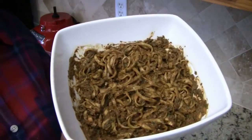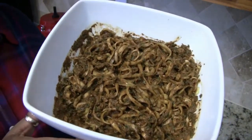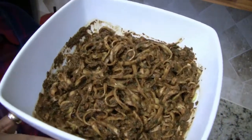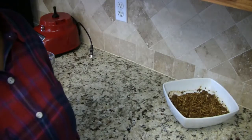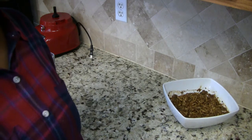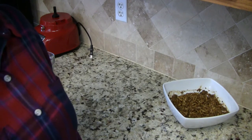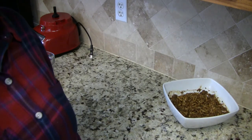So there you have it — my arugula and basil pesto with zucchini noodles. If you enjoyed this recipe please give it a thumbs up and share with your family and friends. Don't forget to subscribe for new recipe videos each week. Until next time, bye.